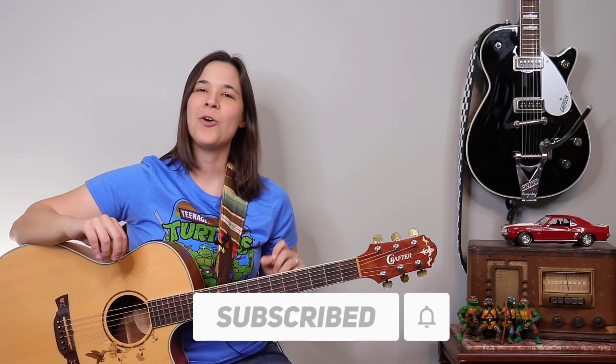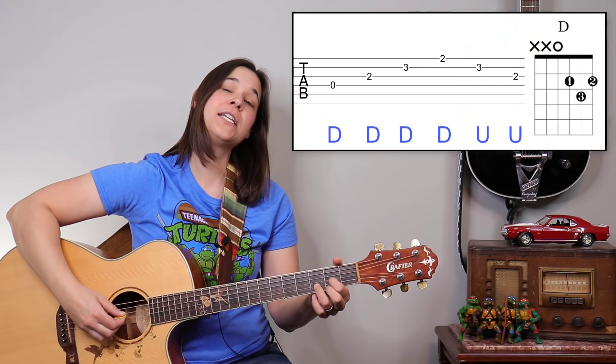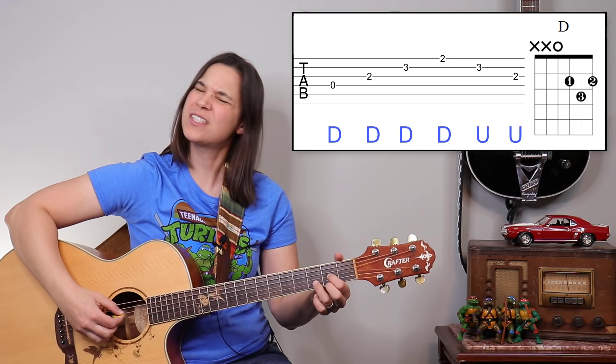You might need to play around with the F bar chord, but this is a great song for working out that small mechanic. Before we get into the really cool technique, just one more chord to go.